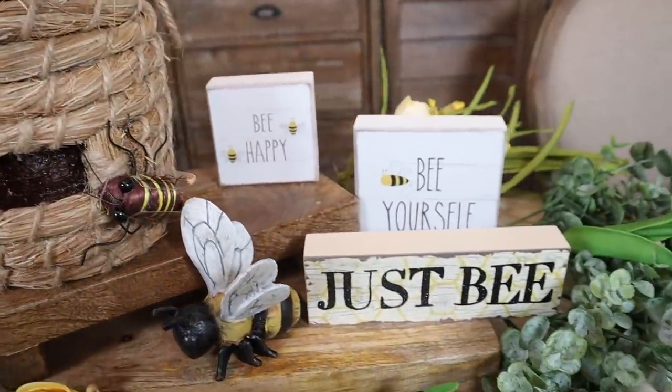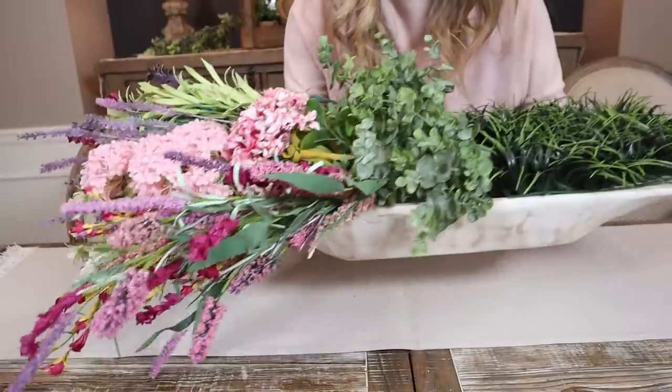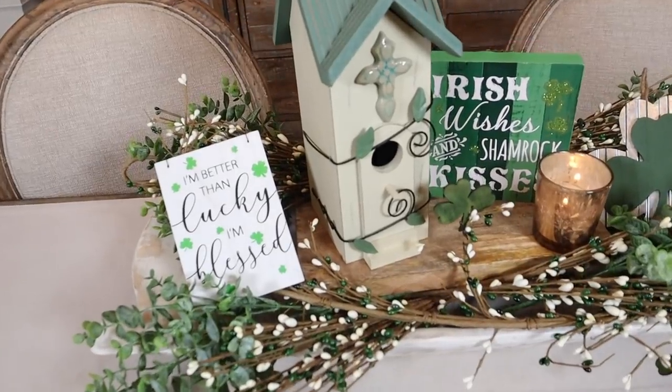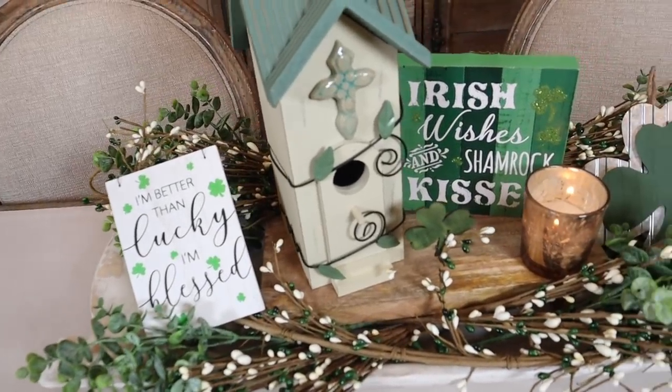Sit back and relax and enjoy today's video. They might not all be your style, but hopefully you find one to inspire you for your spring decorating. Enjoy and don't forget to subscribe.